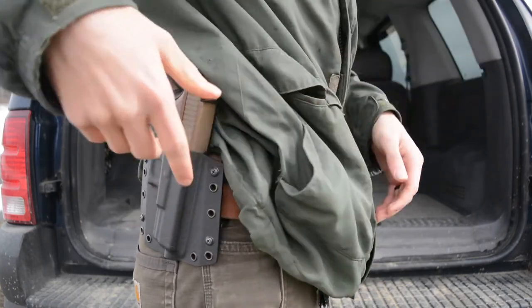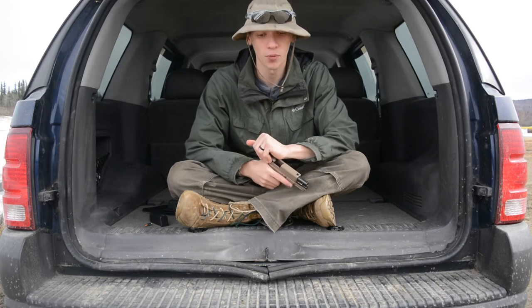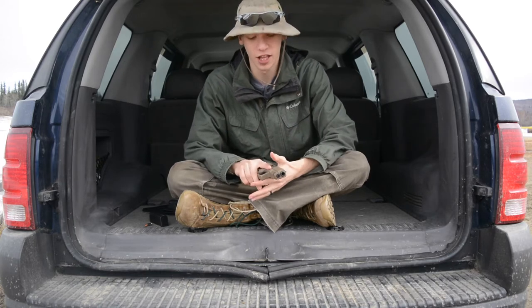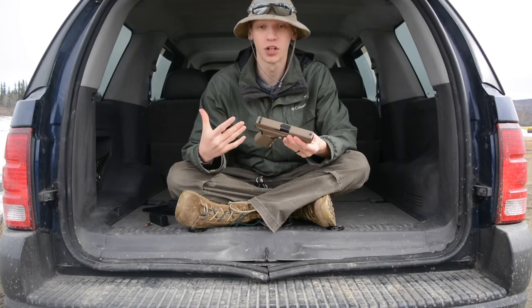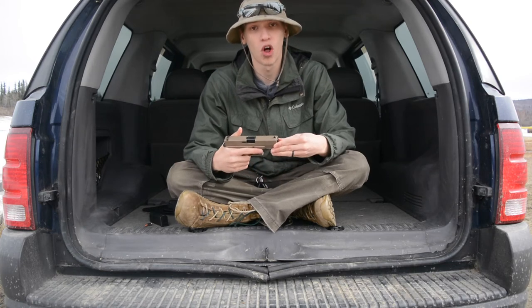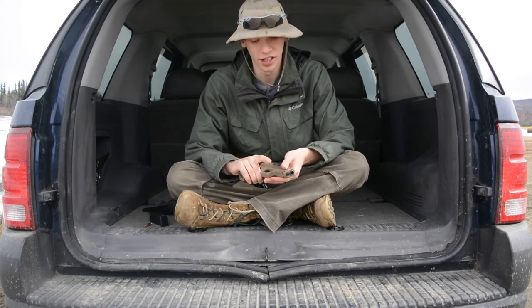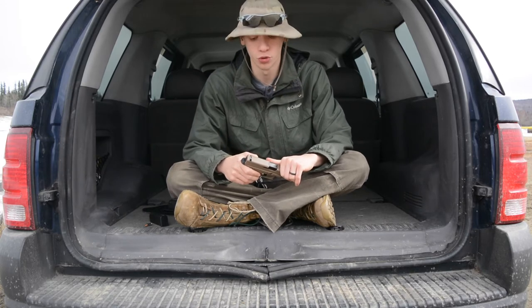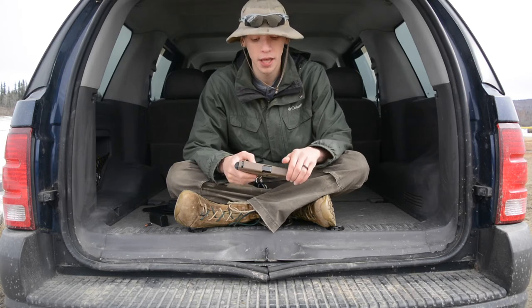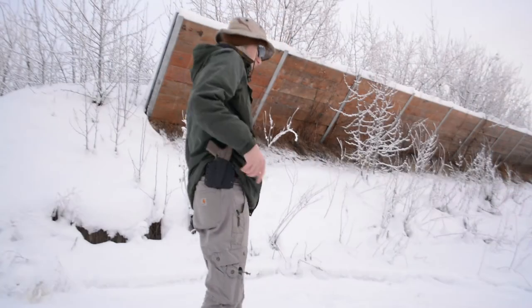Shooting has been an absolute joy. I'm a little untraditional in how I shoot because I come from .45 ACP — I started on a Glock 21. So shooting a 9mm like this is actually really fun and easy. Follow-up shots are really fast and easy, and I really enjoy the 9x19 round in general. It's inexpensive and affordable to practice with, and it's an easy round to shoot.